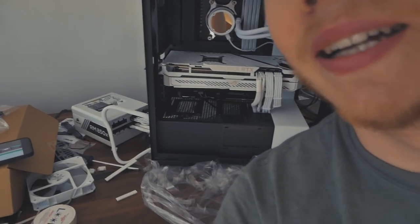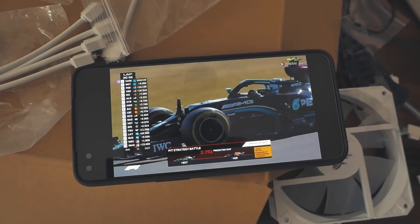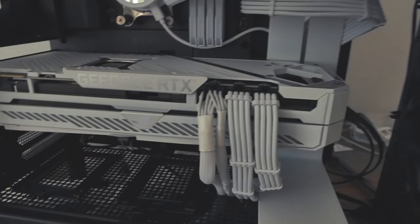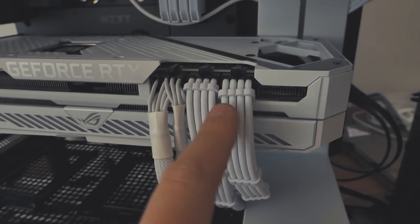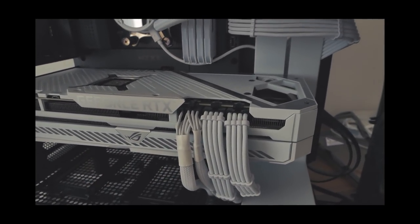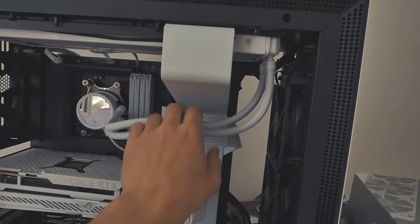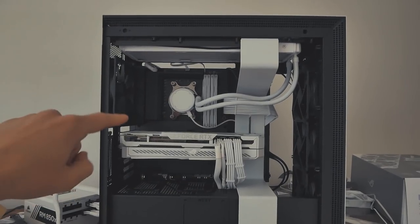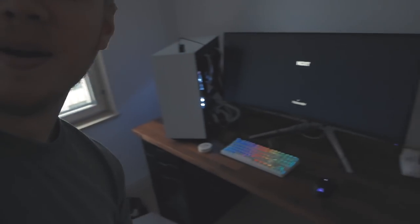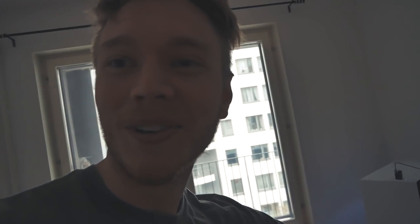You guys, this is an RTX 3090. This is so insane. I installed the 3090 watching Formula 1 — the Portimao Grand Prix, Portugal. Europe gang. Look at this card. I only had two extensions for the PCI Express so this one is looking kind of wonky, but whatever. It doesn't look as clean as I wanted it to, but I love the black motherboard and then everything else is white. Okay, the camera battery is almost dead, but look at that — it's working!